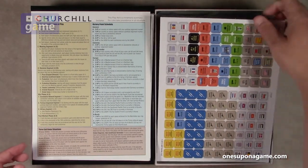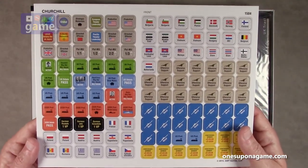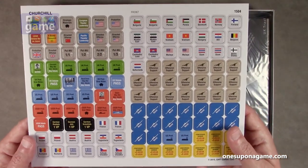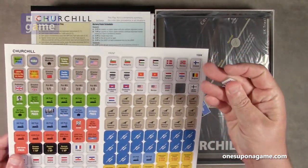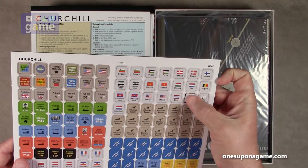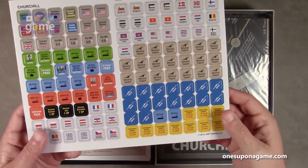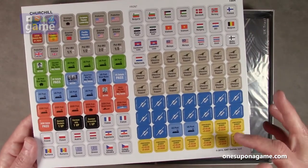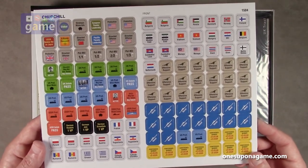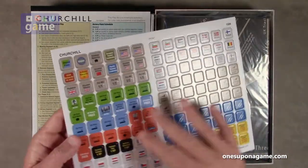Then we have our counters and markers. They are pre-rounded, easy to punch, and very thick — good quality. These are markers for your issues, for various delegations, your naval positions, production positions, conference winners, and so on and so forth. One sheet of counters.